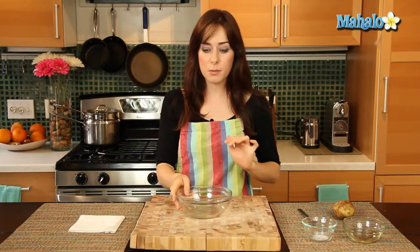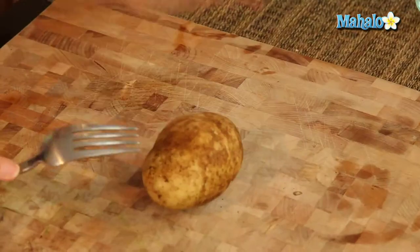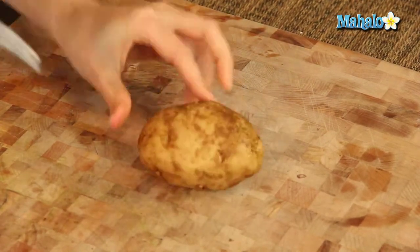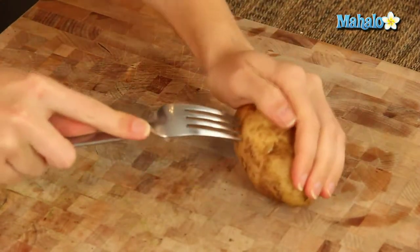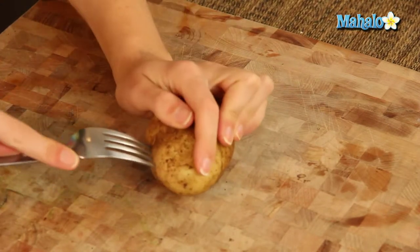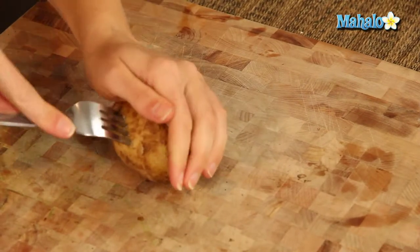I have my oven in the back heating right now at 350 degrees. And I'm going to begin, before I do anything, by piercing this little potato eight to ten times deeply. Alton instructs that we do eight to ten times all over, so just all over the potato — make sure you sink your tines right in there and give it some good pierces, because we don't want the baked potato to explode, which is what will happen if the steam has no way to escape.